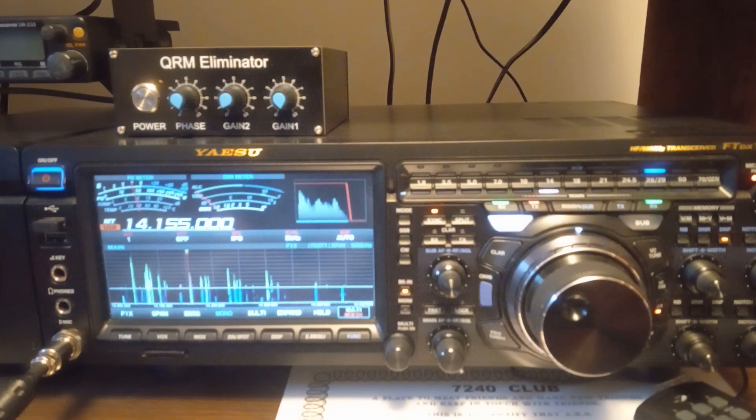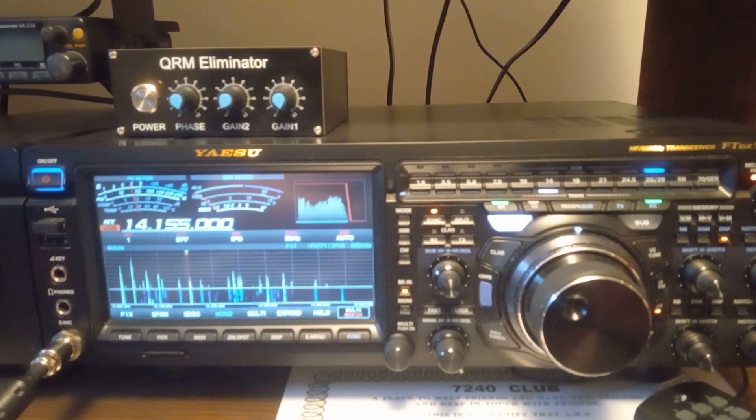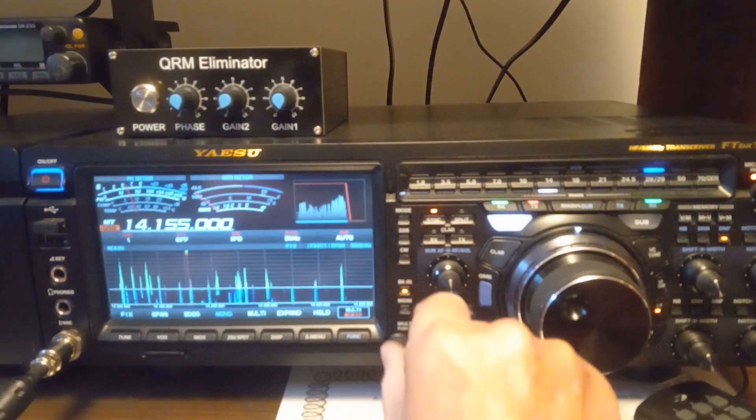Good afternoon everybody. Today on the Yaesu FTDX 101MP series, we're going to be talking about the split feature, the waterfall, and the 3D scope and the different functions of the scope. So we'll just get right on to it here.